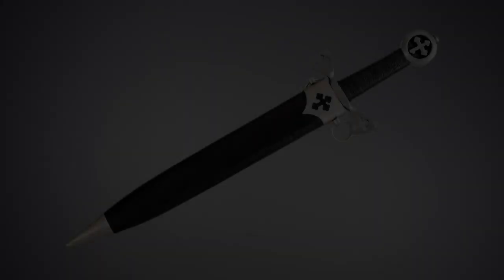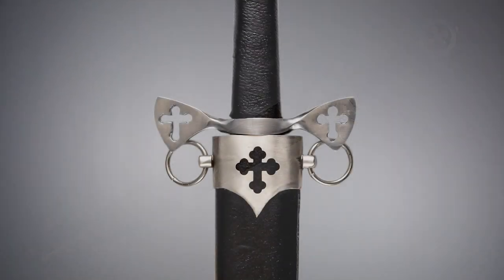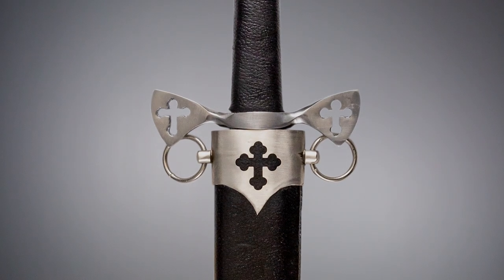Black leather wraps the grip, and another cross accents the steel mouth of the black leather wrapped scabbard. Use the scabbard's carrying rings to add it to your Crusader or knight costume.